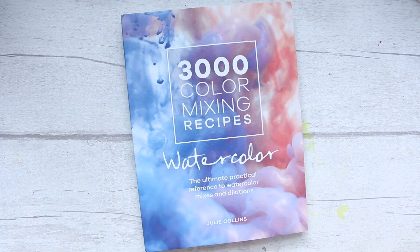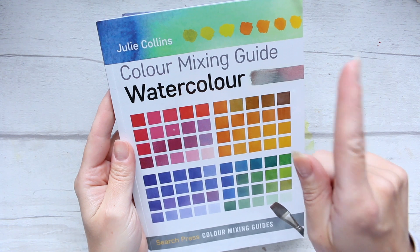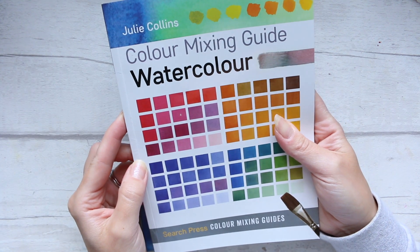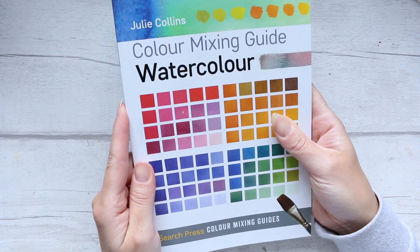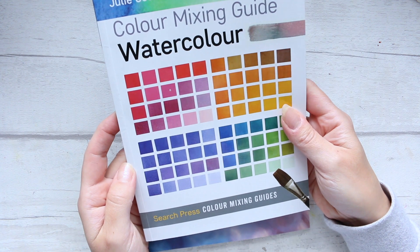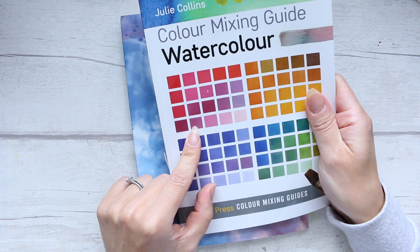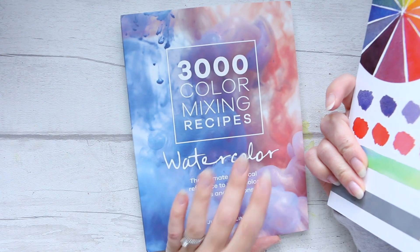Now if you remember she had this other book which I have a review for and I'll try to link it up here, and I was really excited when I got this book. It's really thin and kind of easy, and something that we probably all know but it's good to have nonetheless just to remind yourself. This book was called Color Mixing Guide Watercolor. Someone left a comment saying did you know there is a new book coming out in May, and I had no idea, so I of course couldn't wait to get this book.